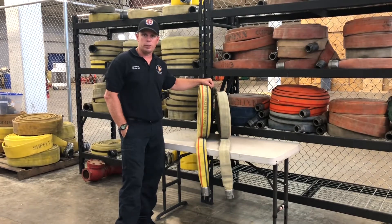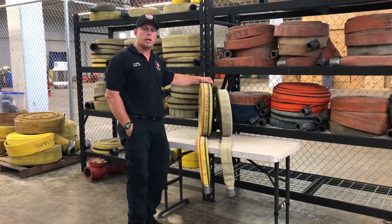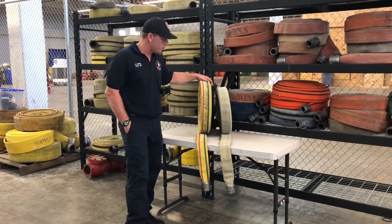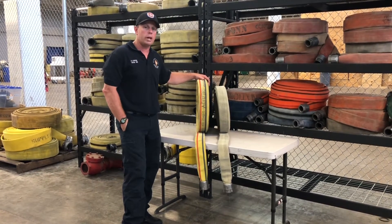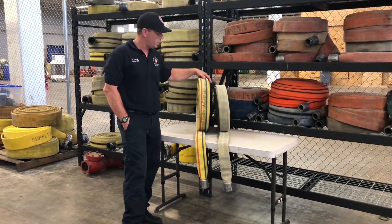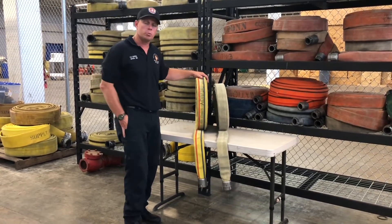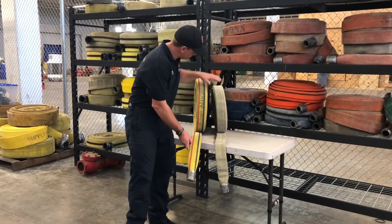The hose manufacturers have addressed some of the kinking issues we dealt with as a department. A lot of times we dealt with them by over-pumping — sending too much pressure down the line to combat the kinks. So with the new combat-ready hose, this manufacturer has addressed a problem seen nationwide, not just here at the Fort Worth Fire Department. They designed a hose to operate at 50 PSI, like the smooth bores and our current fog nozzles.